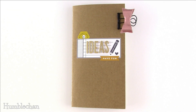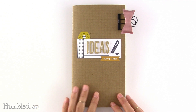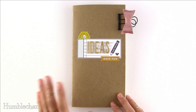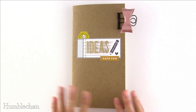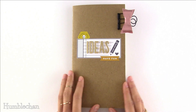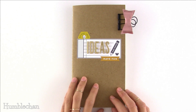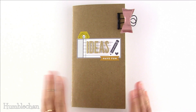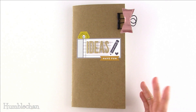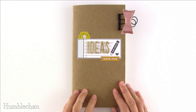Hey, this is Chan and today I'm here to present over 50 different ideas for how you can use a traveler's notebook insert or any other kind of notebook or journal that you have lying around. Let's say you just have a bunch of notebooks and you just don't know what to do with them. I thought I would put together a bunch of ideas to share with you guys. I wanted to decorate the pages so that you have something to look at while you're watching and also some decorating ideas as well.